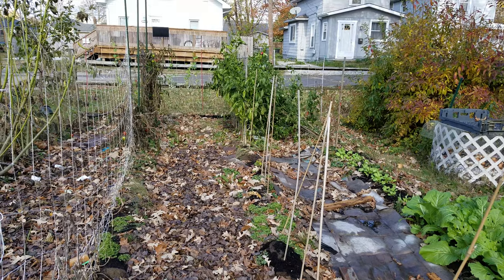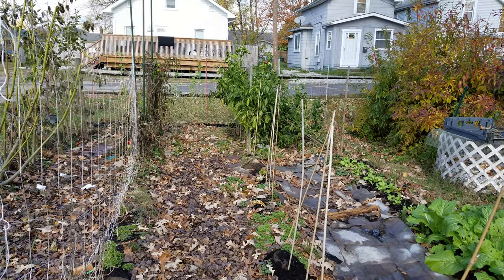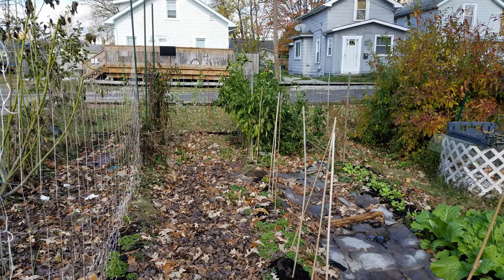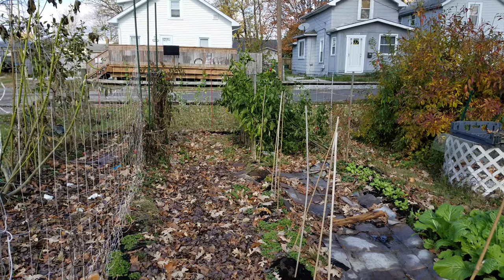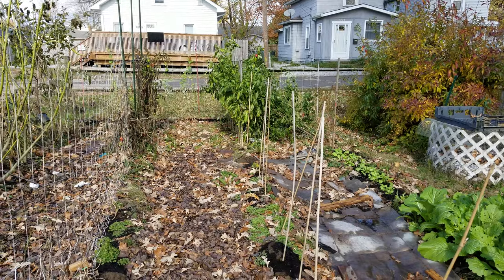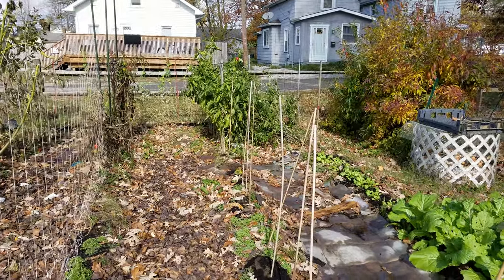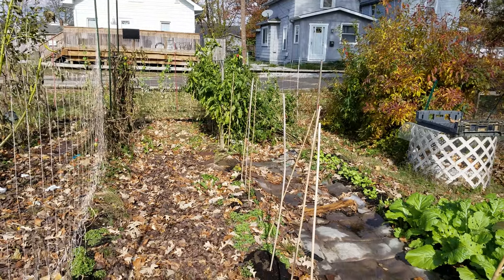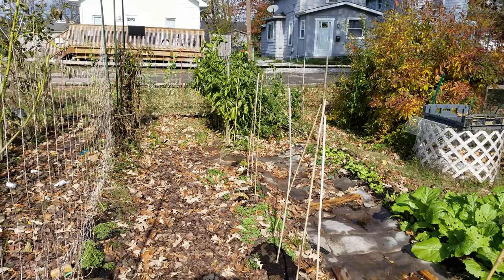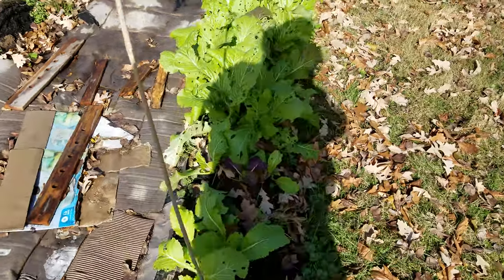Those are the peppers right there. They're still standing — not growing or anything — but two or three nights it was down to around 30°F and they're still standing. Good to know for next growing season: if the temperature hits below freezing and then quickly the next day goes back up, they will recover.